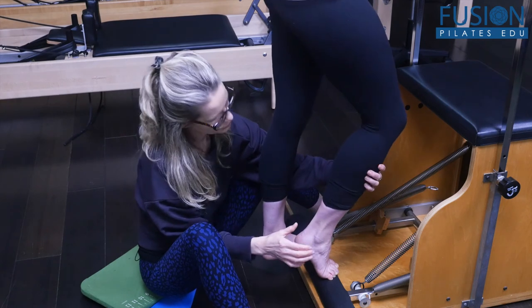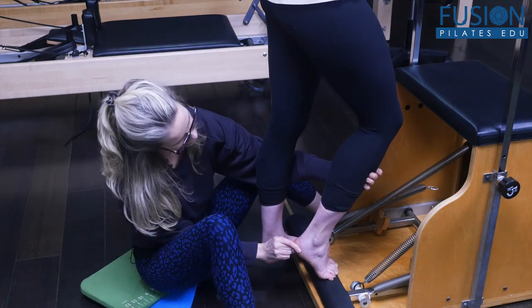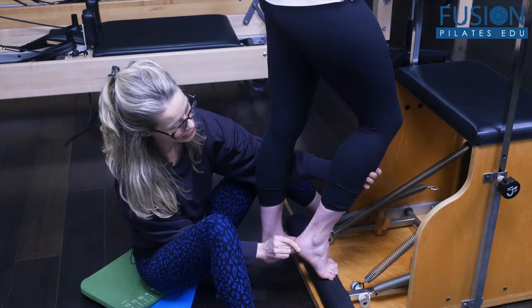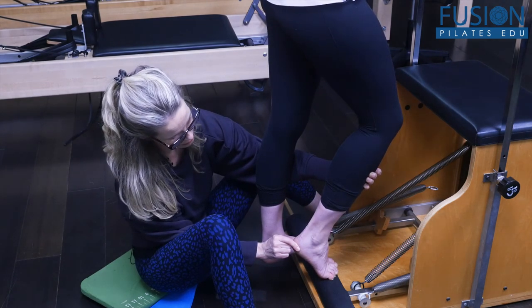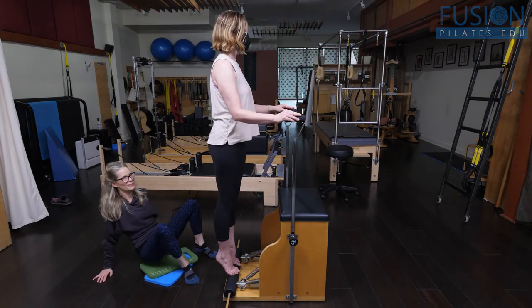Keep your right heel up and then really shift the weight. See what I'm doing is I'm internally rotating this right tibia. And then come all the way up. Excellent work.